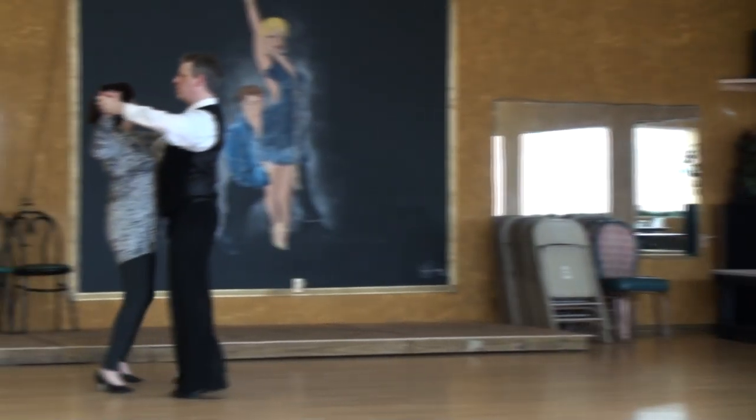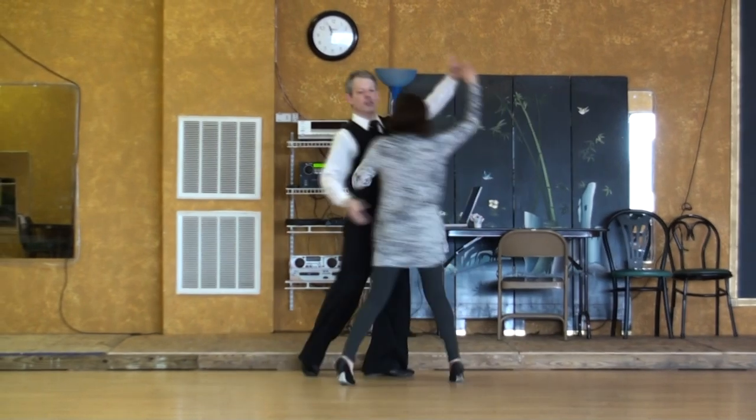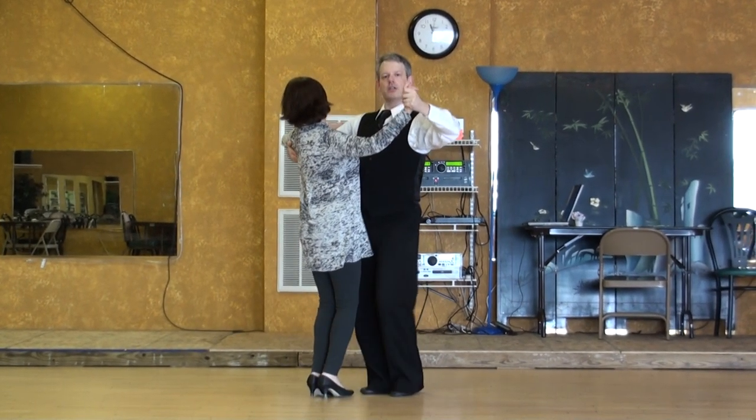Change step. One, two, three. Four, five, six. Go around. One, two, three — outside turn. And four, five, six.